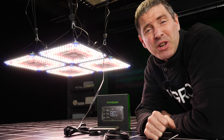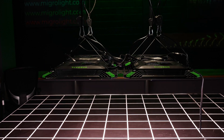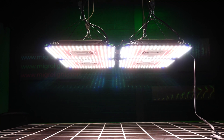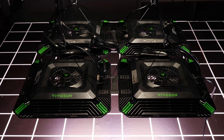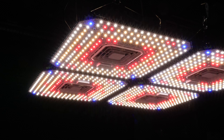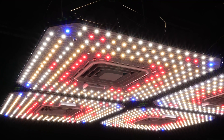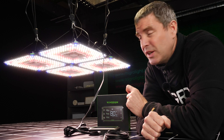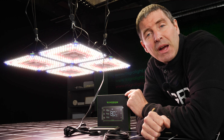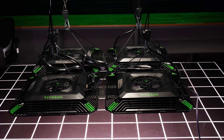Hey there guys, welcome back to the MyGo YouTube channel. Today I've got some products from Vivosun. Vivosun are a really innovative company with lots of new products out on the market. In this package I have four of the Aerolite LOD grow lights, so they're each about 100 watts and combined together as a 400 watt package.